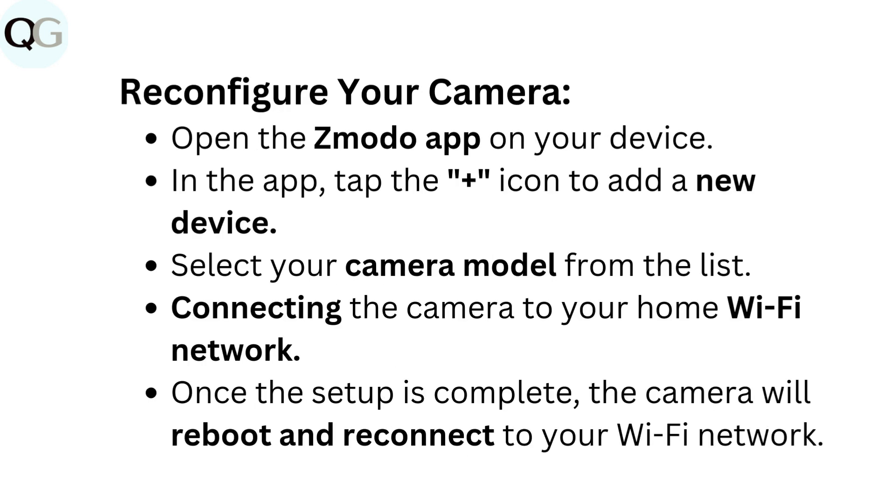Reconfigure your camera. Open the Zmodo app on your device. In the app, tap the plus icon to add a new device. Select your camera model from the list and connect the camera to your home Wi-Fi network. Once the setup is complete, the camera will reboot and reconnect to your Wi-Fi network.